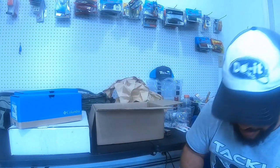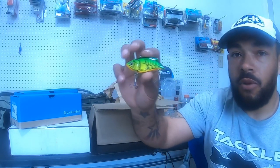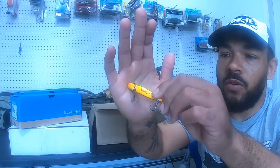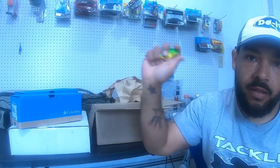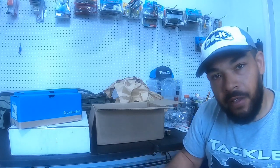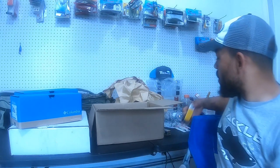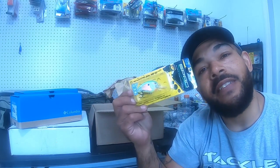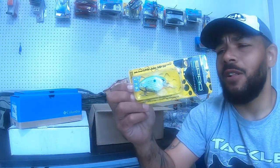Next up, another Bagly B-Minus — exact same deal, just in the fire tiger color. Pretty nice: dark green on top, fades to orange, with yellow in between. Half ounce, shallow sinking, same setup.